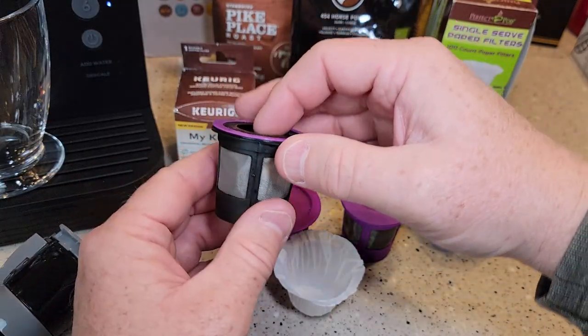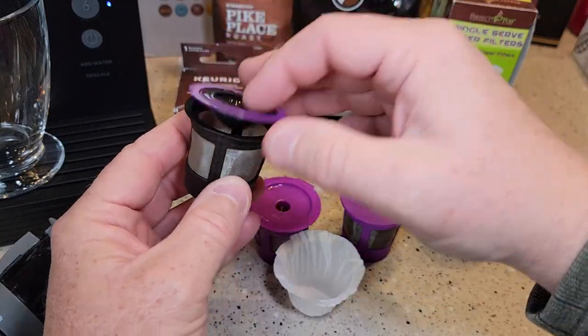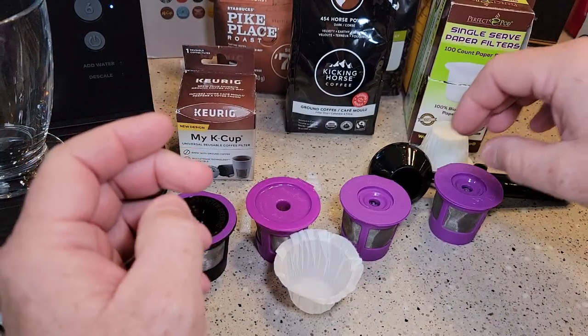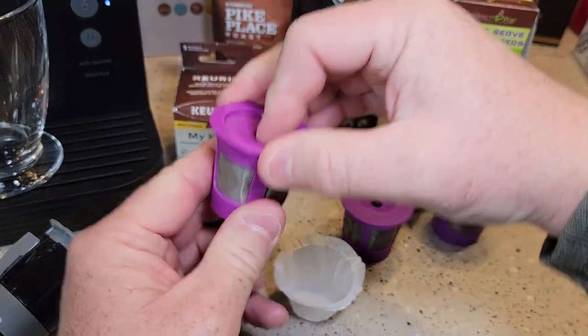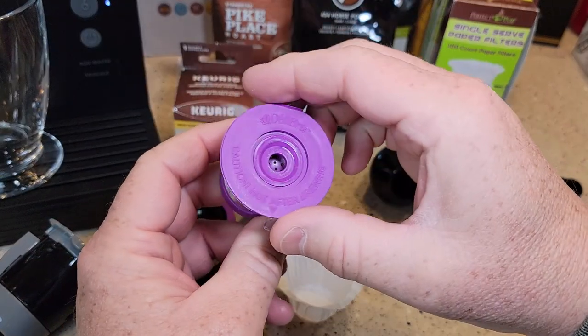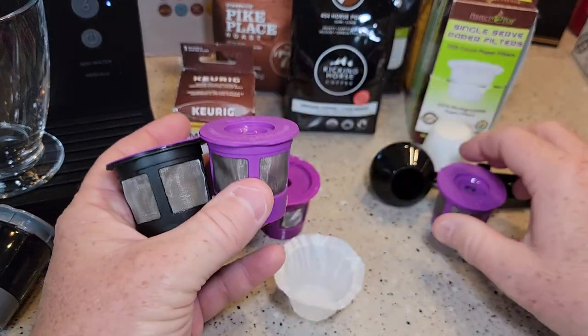Here are the reusable K-cups. This is the iParts — Amazon's number one best-selling. This is Perfect Pod, number three. This one is a little different. And then here we have Deli Brew, which looks identical to this one. And then the Max Ware.